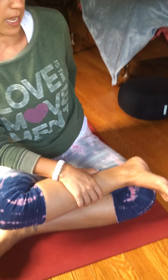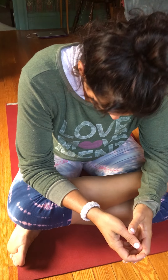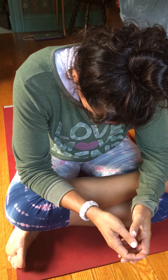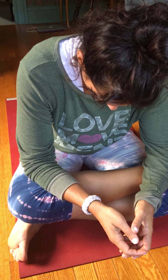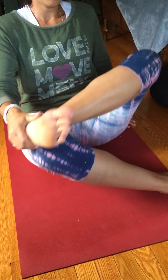Shoelace is a double pigeon. We take one leg and stack it on top of the other, then fold forward. Spend about three to five minutes there, then come onto the other side.